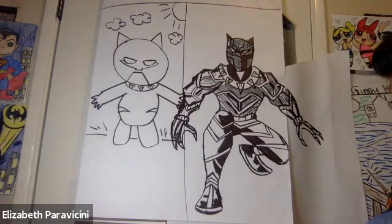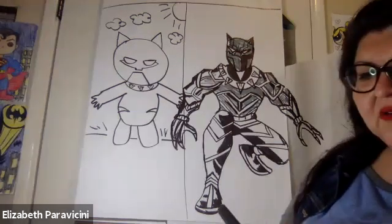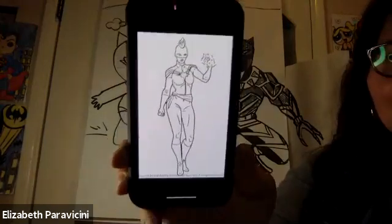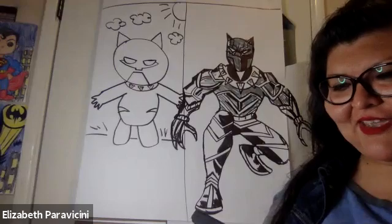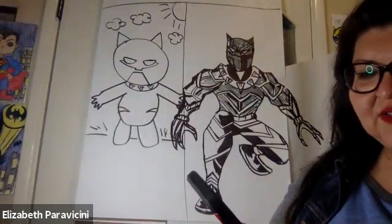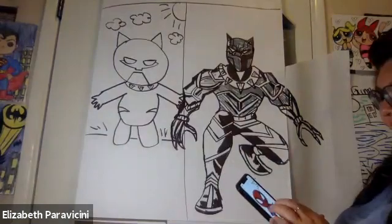I'm going to show you what Captain Marvel looks like and the basic shapes. This is the easy version and this is the harder version. One person wants the harder version. We also have an easy version of Spider-Man with his little web, or another version. We're going to do Captain Marvel right now — easy version first, or side by side.